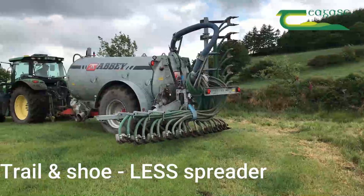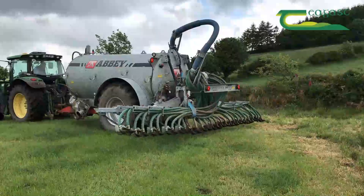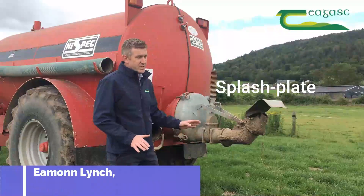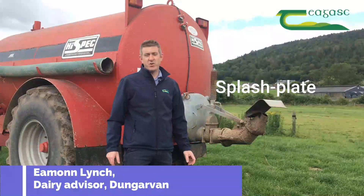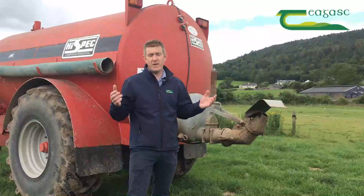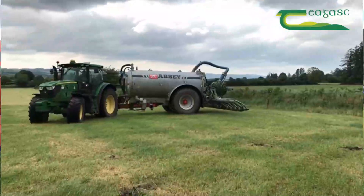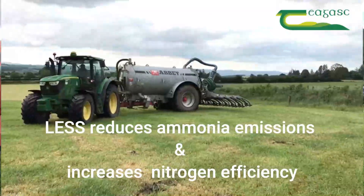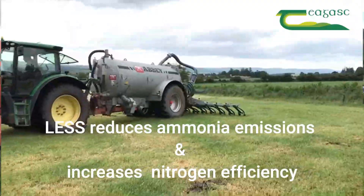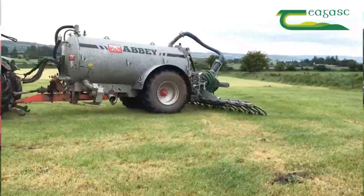The benefit of low emission slurry spreading is you get more nitrogen recovery. With the splash plate system, the slurry is spread over a large area and more exposed to weather, wind, and sun, so you get more ammonia volatilized into the atmosphere. Whereas with low emission techniques — whether it's a dribble bar or trail and shoe — the spread is reduced by the method and you get less potential for ammonia losses, up to 60% with some of the technology.